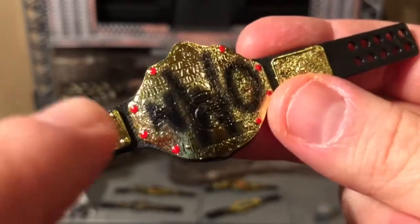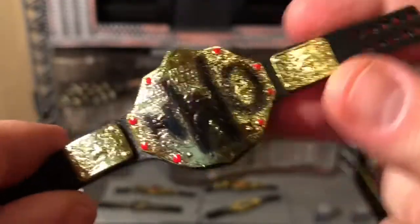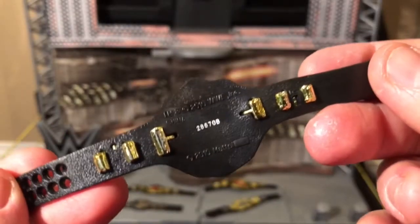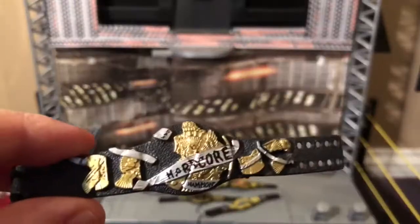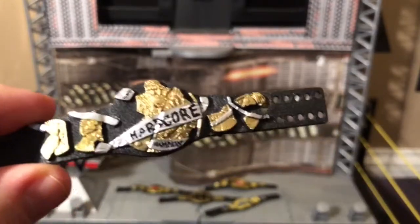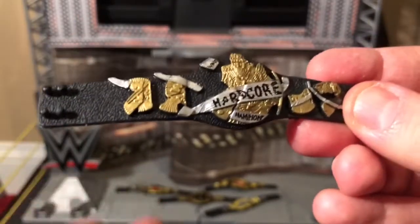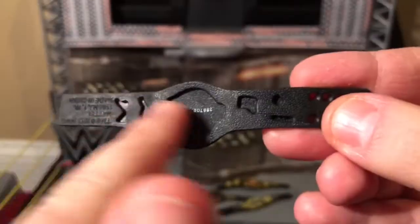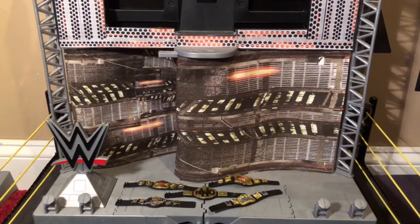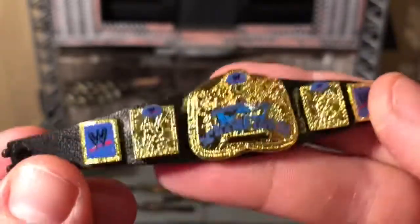Otherwise the title looks great — love the spray-painted NWO in black on it, the red jewels, and the back as well. Now the Hardcore title up close — like the other Elite titles, this one doesn't have any back plating. Now the SmackDown tag team title up close — man, this thing looks great.